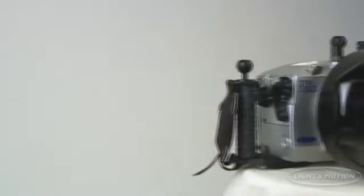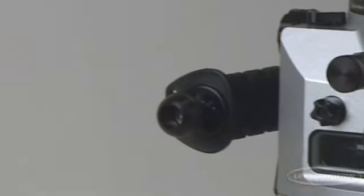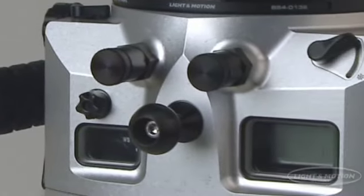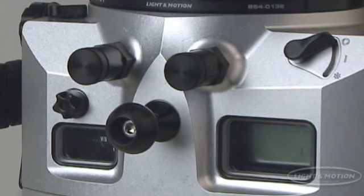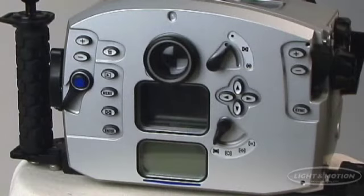Welcome to Light & Motion's Titan D200 video presentation. We want to thank you for your interest in the Light & Motion Titan D200 underwater camera housing. The Light & Motion Titan D200 housing is the most advanced underwater photographic system ever developed.